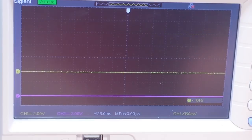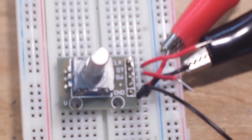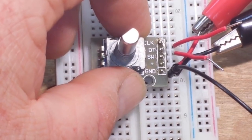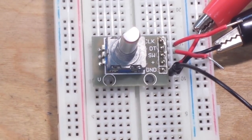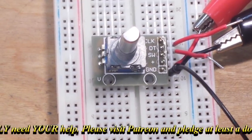That being said, the rotary encoder is pretty cool and incredibly simple to use. Looking at the pinout: you have CLK and DT — CLK is channel A, DT is channel two. You also have a switch pin. Give it five volts and ground, and that's all it takes. That's all for today. If you enjoyed it, give me a thumbs up, feel free to comment and share, and don't forget to subscribe.